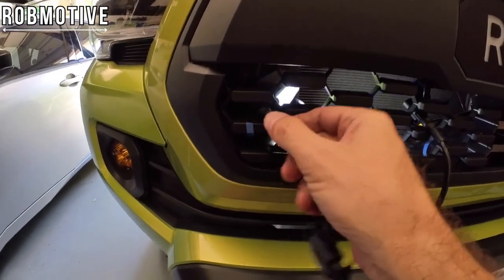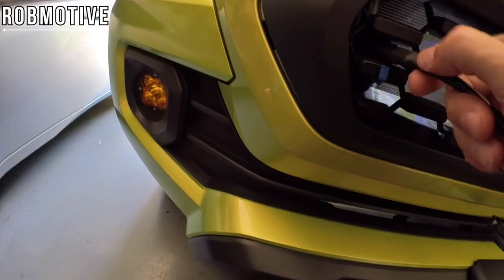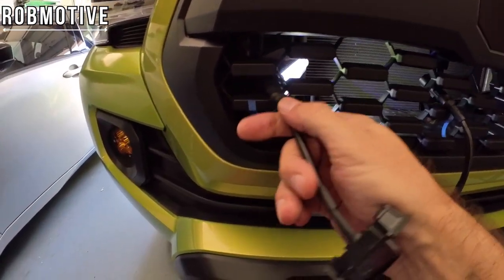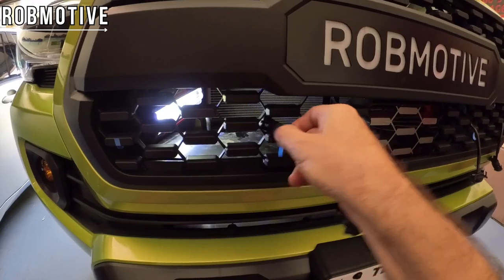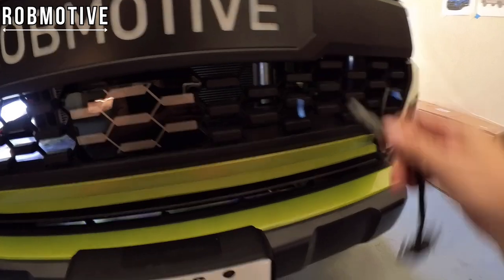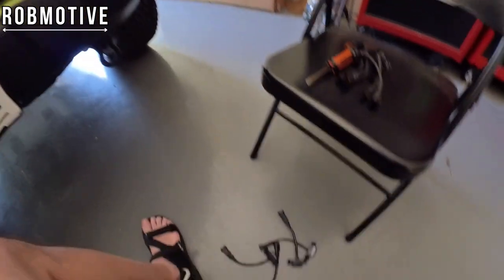Now that I've got them all loosened up I should be able to pull them through — that may be a chore in itself. They do have to come out this way, and there you go, just have to get them just right. There you go — so you see it can be done. That takes care of all of the old garbage ones down here.